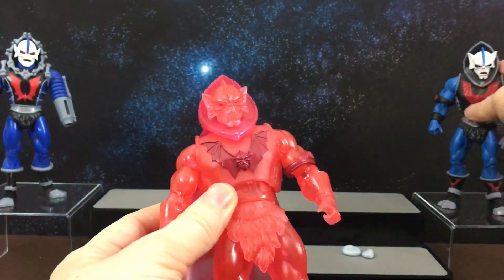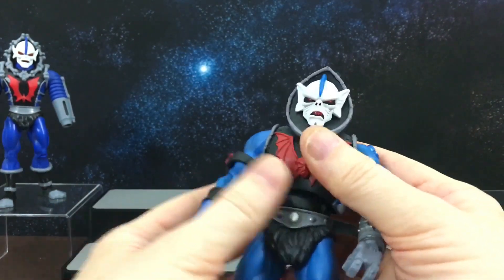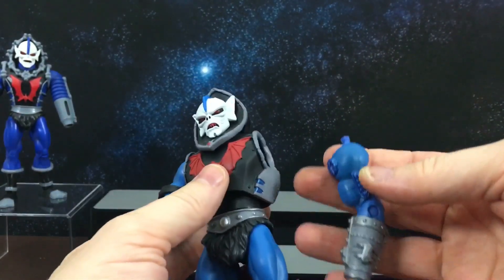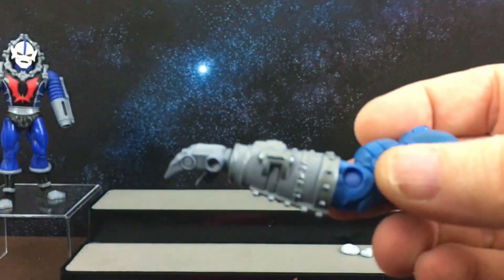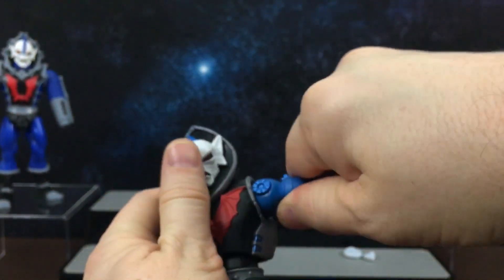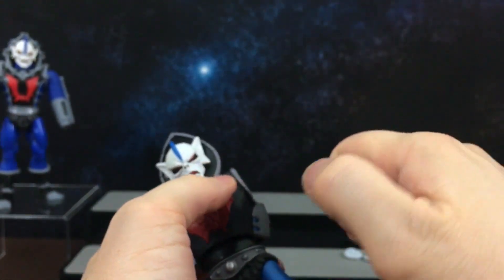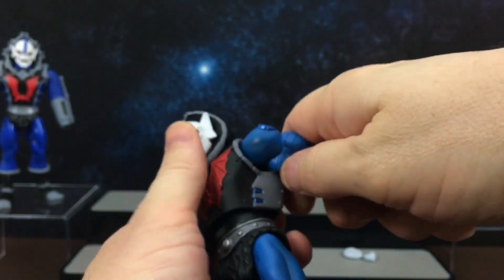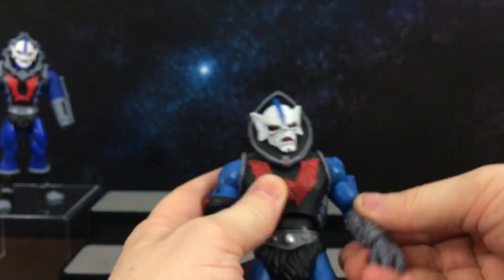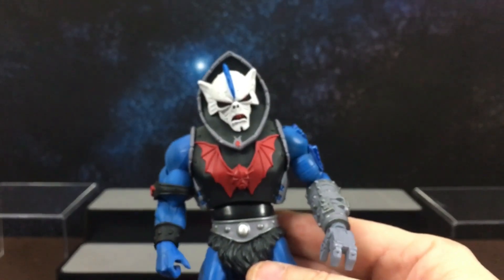Then we finally got a Filmation-colored version of Hordak. He was a San Diego Comic Con exclusive. His arm is removable so you can have a regular arm or a really cool claw arm. I was never really a big fan of the blue Hordak — as far as I'm aware he was only ever blue in the cartoon because gray or black doesn't translate well on screen, so they made him blue to simulate that black color, and then people just wanted him in blue all the time.